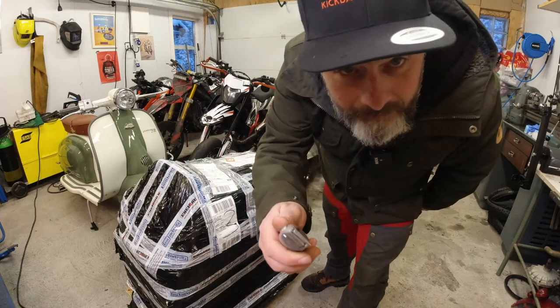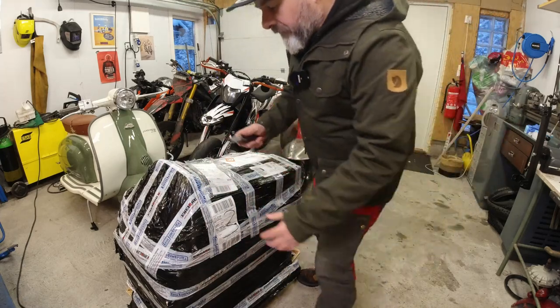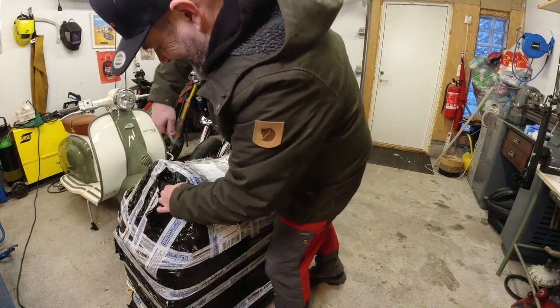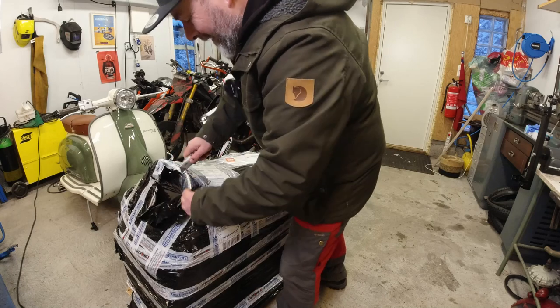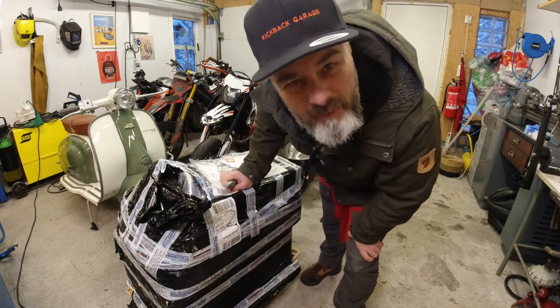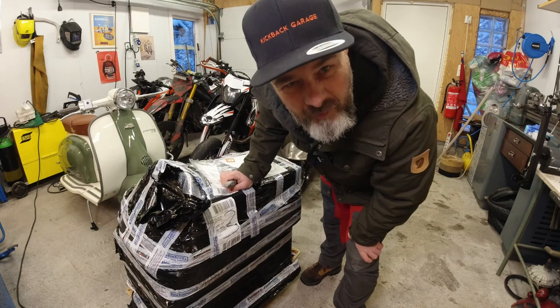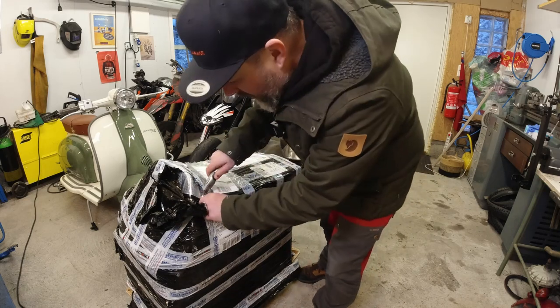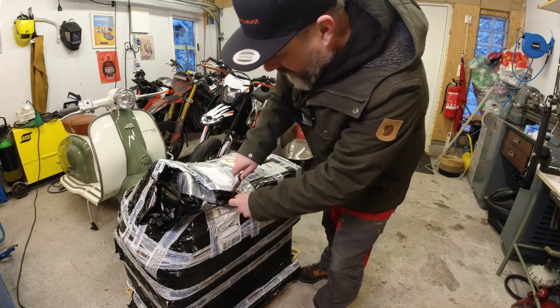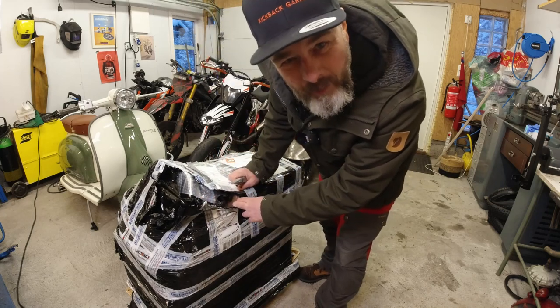I've taken my Stanley knife with me today because I get told off for using scissors. Are you a bit weird if you get really excited about other people's parts? Is that normal? I think it's normal.